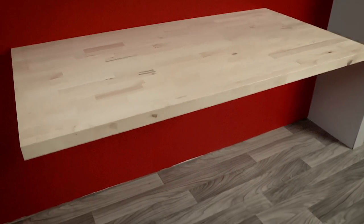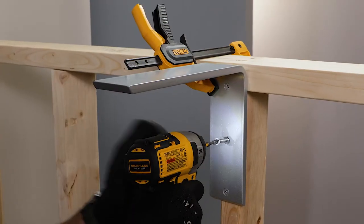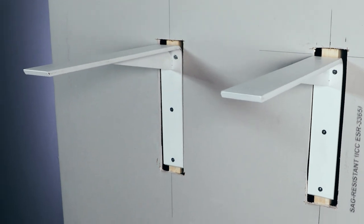You may wonder what sorcery is involved in making these surfaces float. Under the hood, we find the Front Mounting Plus Bracket. Just like its little brother, the Front Mounting Bracket, these bad boys are built for sheer strength. Here's how you install them.